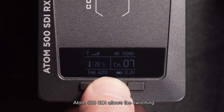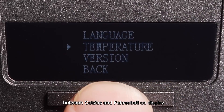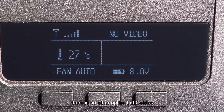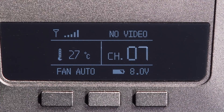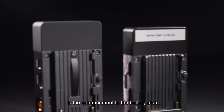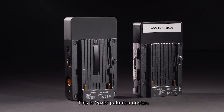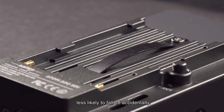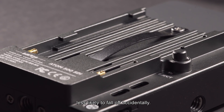The Atom 500 SDI allows switching between Celsius and Fahrenheit on the display, whereas the previous one had no option but Celsius. One more thing I'd like to point out is the enhancement to the battery plate. This is Vexis' patented design — the stainless steel strap now makes the battery less likely to fall off accidentally.